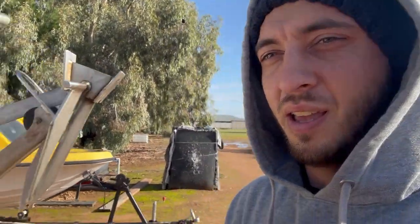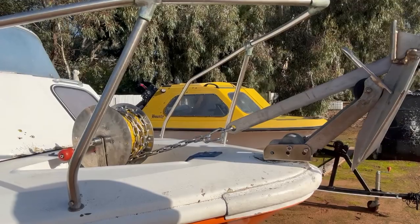In today's video I'm going to be installing the anchor winch, the anchor itself, and the bowsprit. That's the finished product — stay tuned and I'll show you how I did it.